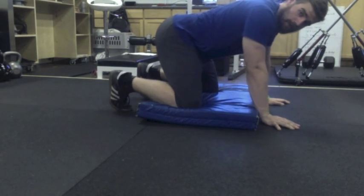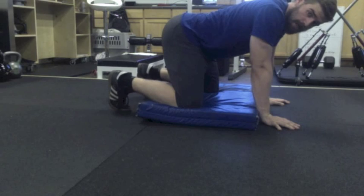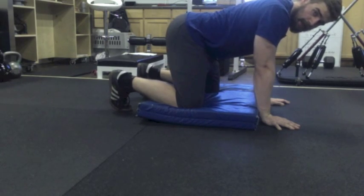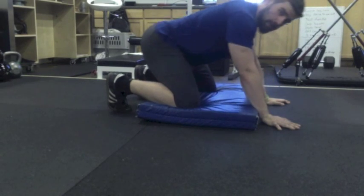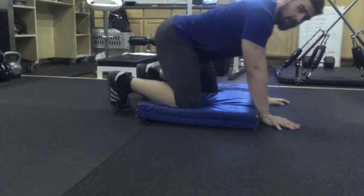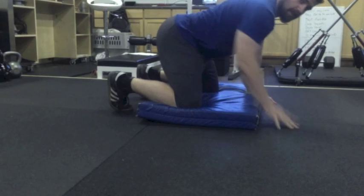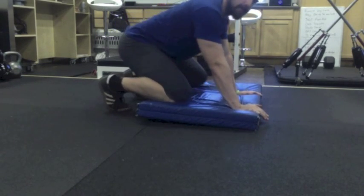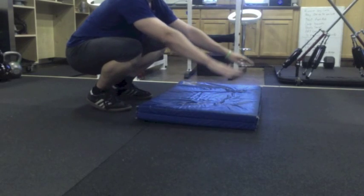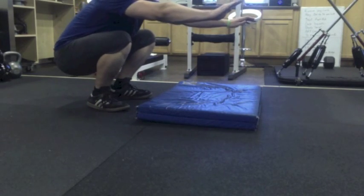What I get a lot of my clients to do is really open up their hips and work through a squat range of motion without any load, keeping the toes fixed against the ground, and focusing on using their hands to assist them and rock back until they can get with a straight back into the bottom of the squat.